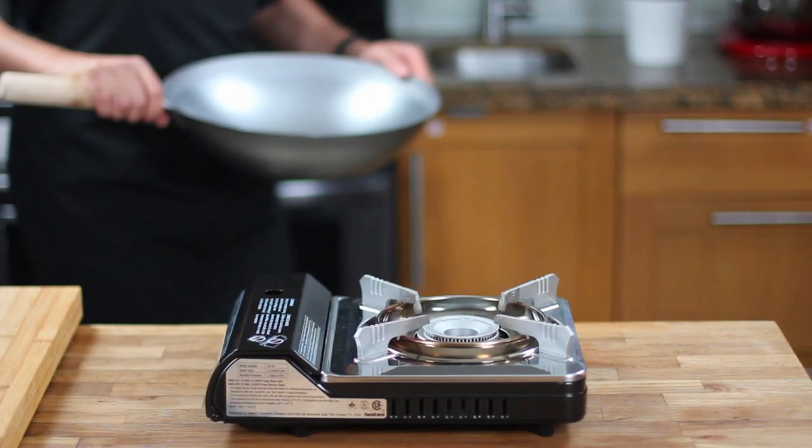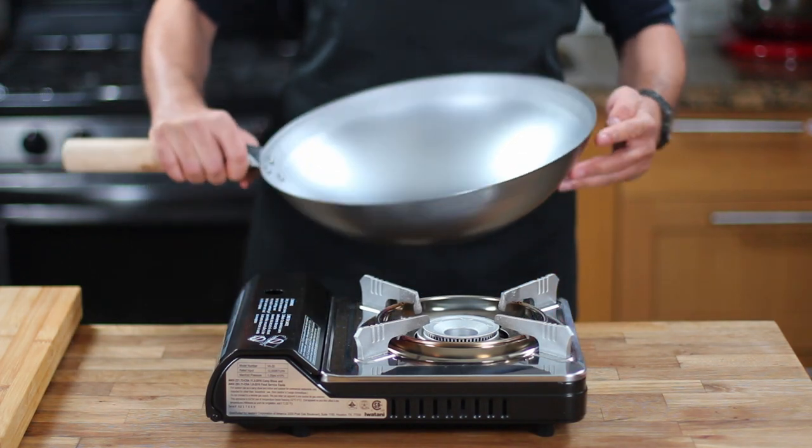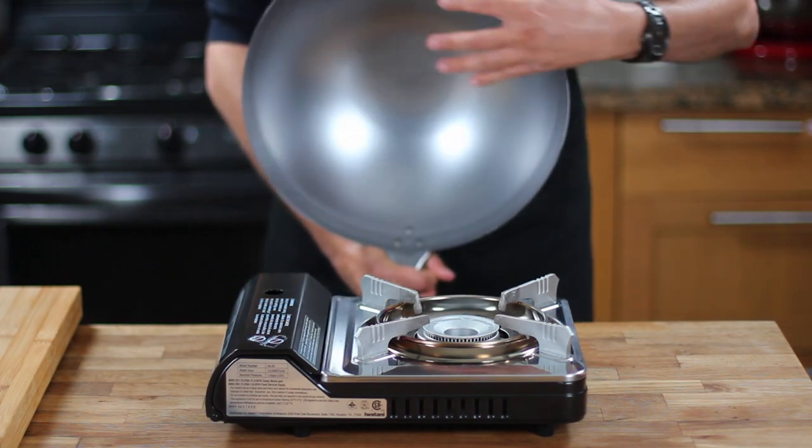When you first receive your carbon steel wok, it will come with a sticky protective film to guard it against rust, as carbon steel is susceptible to rusting when exposed to water and moisture.